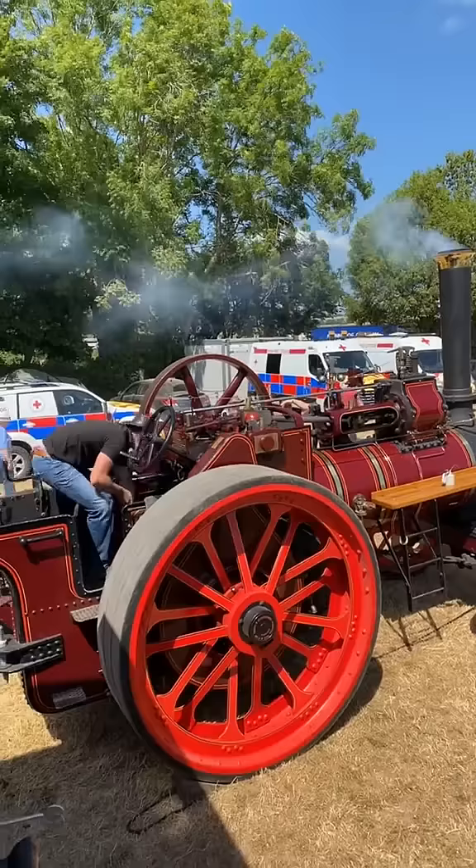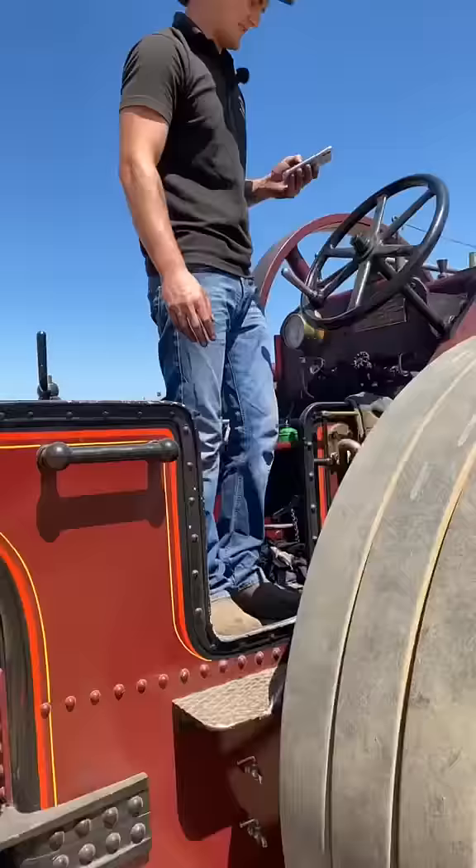We're giving it about 20 minutes to heat up. It's been about half an hour now and Ben's getting ready to take off.